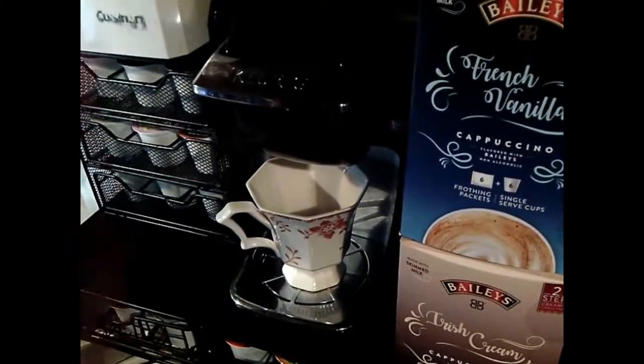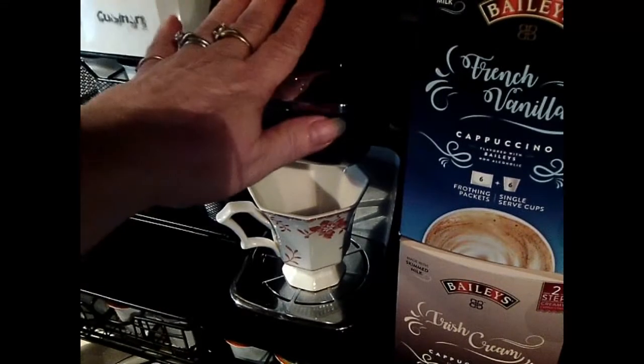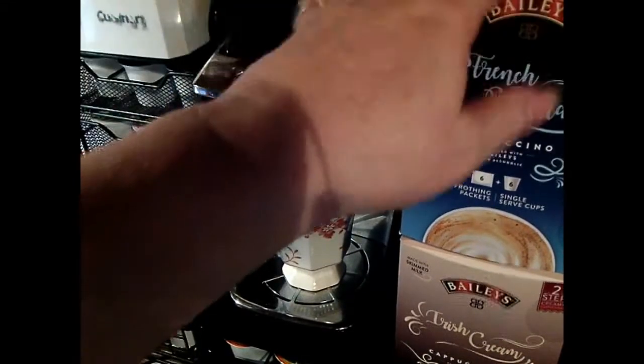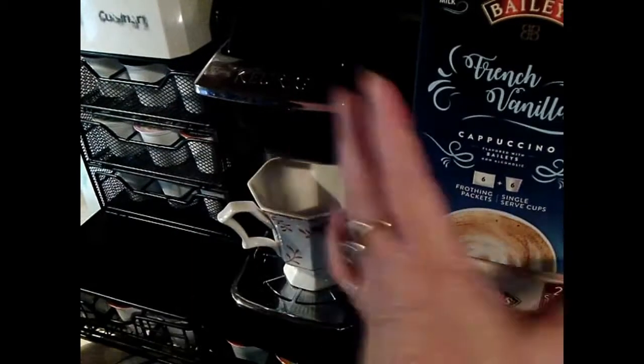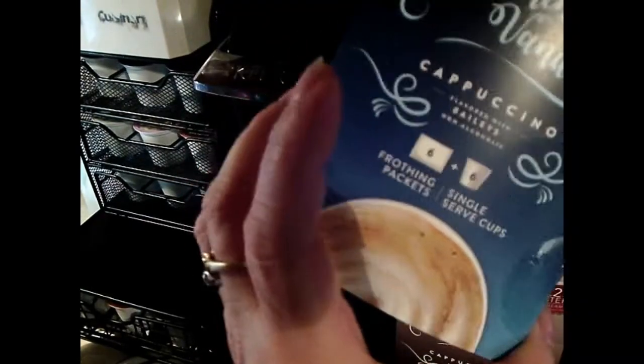Hi, we've got in this new Bailey's Two-Step Creamy Cappuccino Mix for our single serve machine, and we're going to check it out and see how easy it is to make. It comes in French Vanilla, Irish Cream, Mint, Mocha and Caramel. We're going to start out with some French Vanilla.